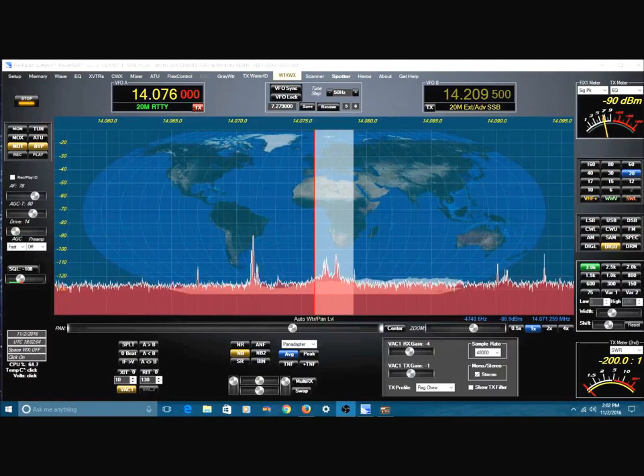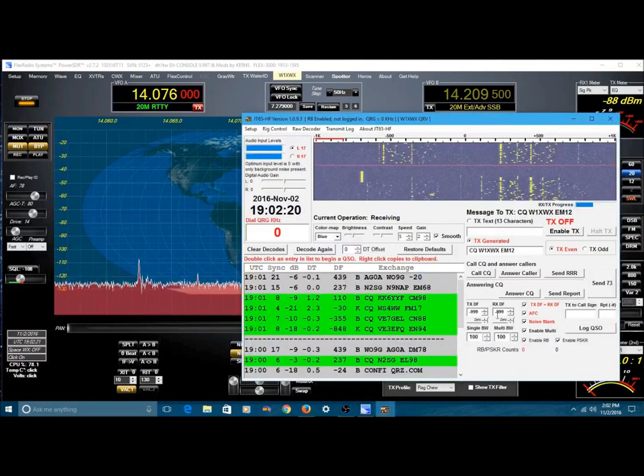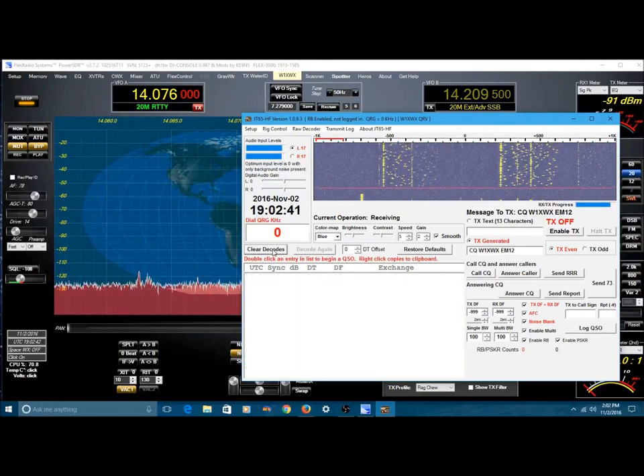Here we are looking at the Flex Radio and I've got the volume turned down so we don't have to listen to the audio when receiving JT65. You can see I'm getting a bunch of signals in — notably from Canada. VE7, VE3, those are Canadian call signs. Not surprising since my beam is pointed due north. Anyway, let's clear this and I'm going to set up to transmit.